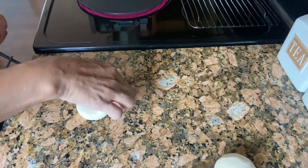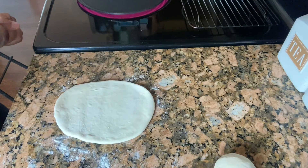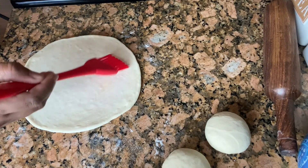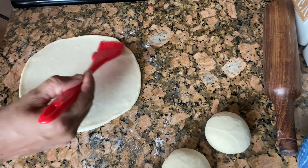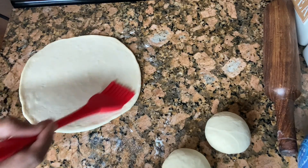Now I'm going to roll this. The naan is rolled out and right now I'm brushing the naan with water so that it will stick to the tawa.